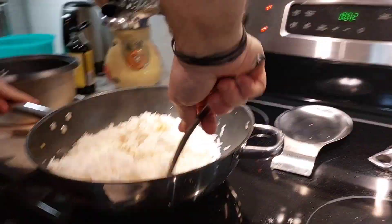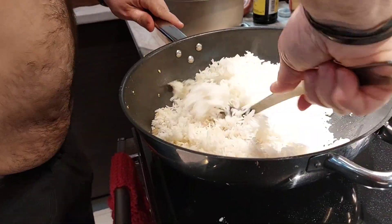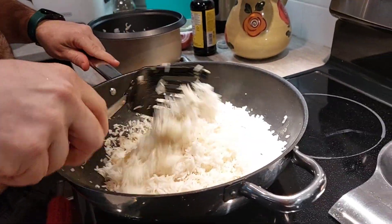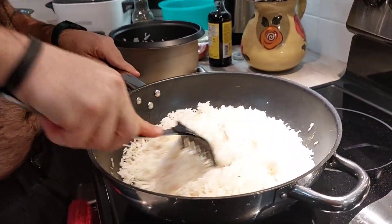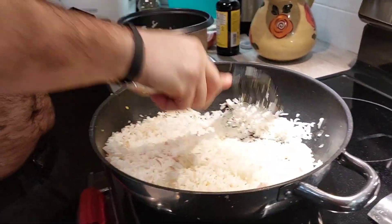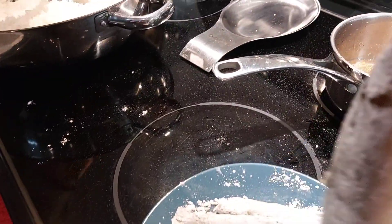Somebody's busy cooking fried rice. Oh, yummy fried rice! Of course, of course I made it — perfect cooking fried rice. And then it smells good.